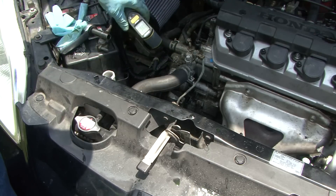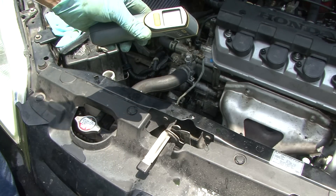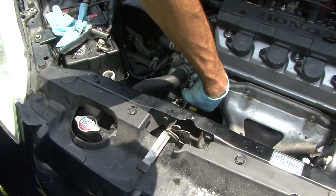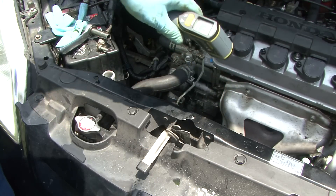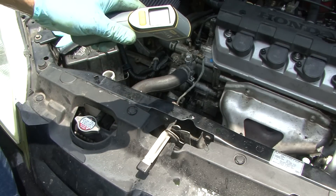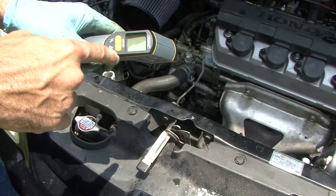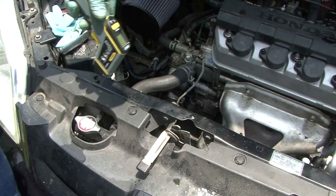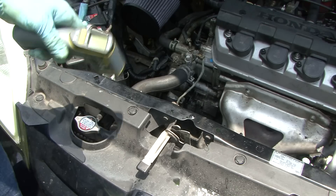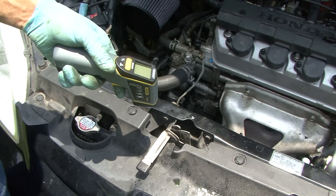We're reading 179 to 186 at the head and 162 down below — double-checking shows 166. That right there shows me it's actually flowing now. Next you'll hear the fan kick on. If the lower hose had stayed at a low number, that would have meant no flow through the system. Hope this helped — M59 Videos out.